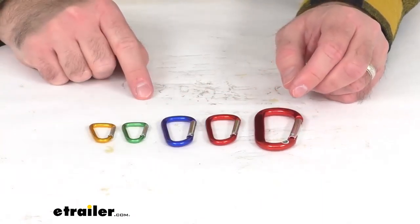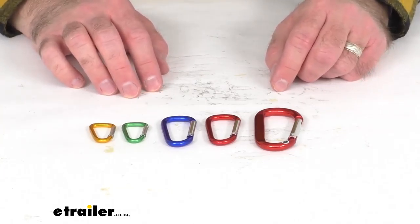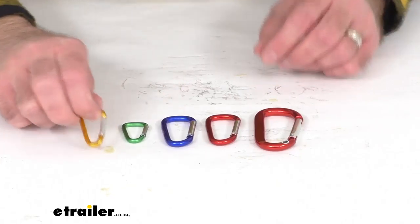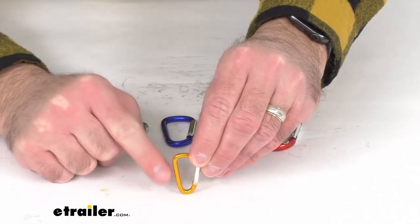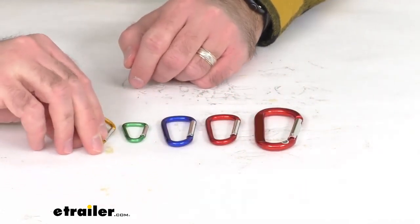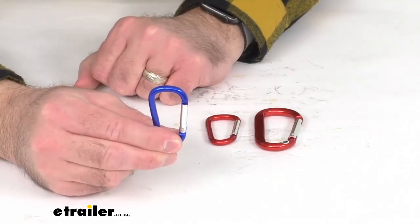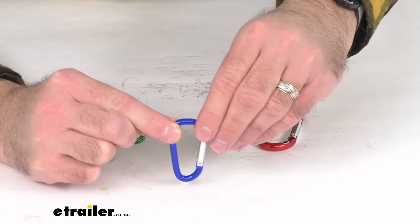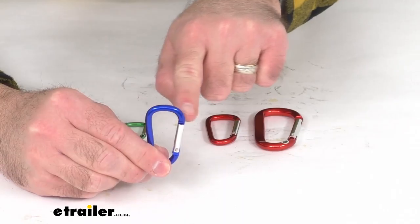This multi-pack contains five carabiners in three different sizes, so you can use them for a variety of situations. You're going to get two 4-millimeter carabiners, which are about 1-5/8 inches tall and 7/8 of an inch wide. Then you're going to get two 6-millimeter carabiners, which run 2-5/16 inches tall by 1-1/4 inches wide.